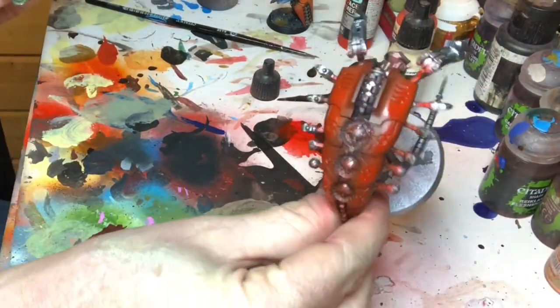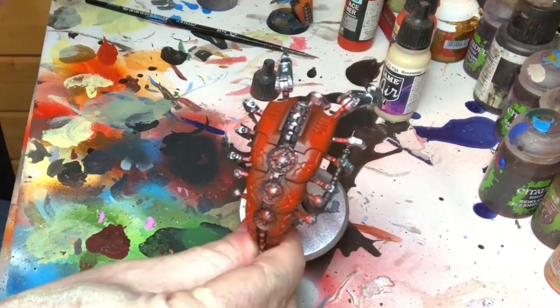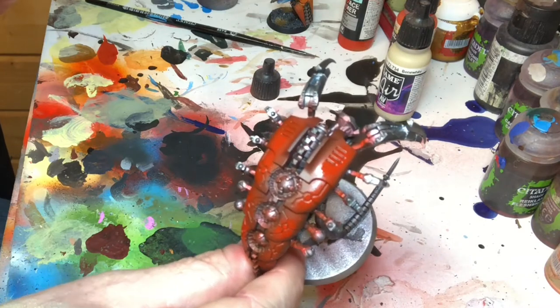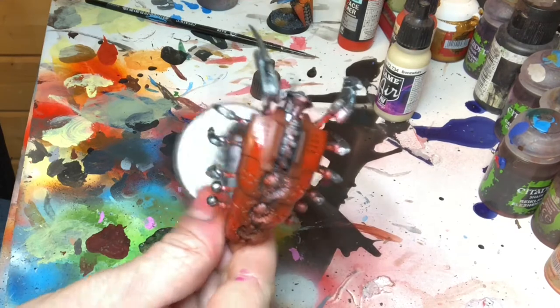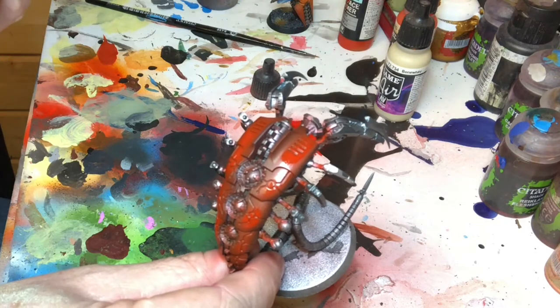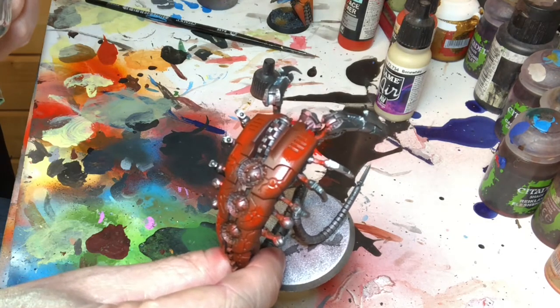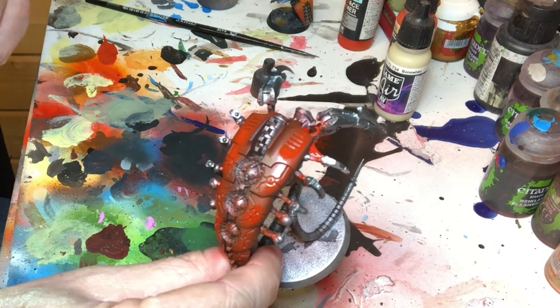I don't know if you can see that — let's have a proper look. It's just a red primer essentially over a dark red primer, leaving the darkest bits towards the edges so the red builds up in the middle. The next stage will be to use — I know it sounds weird — a bleached bone type colour. And then it'll look stupid. And then the third stage where we do the orange paint is where the magic happens.